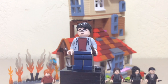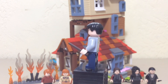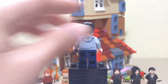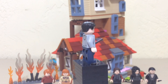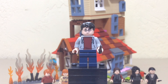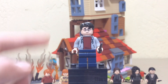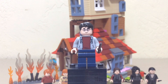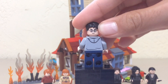This is your common Harry from this new wave. He appears in two sets — the Burrow here and the Forbidden Forest Umbridge's Encounter. He is the most common out of all these minifigures in this wave. Being the most common also means he's the most boring. You have this hair piece, not exclusive or anything, and this face which has been used for quite a few sets — it was used in the last wave as well, I think for year three and on.